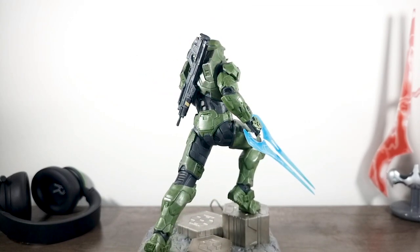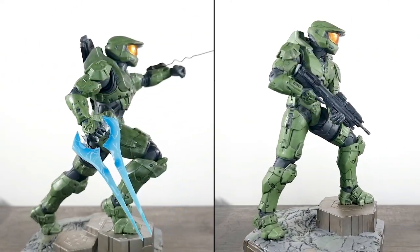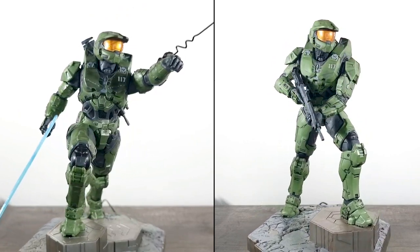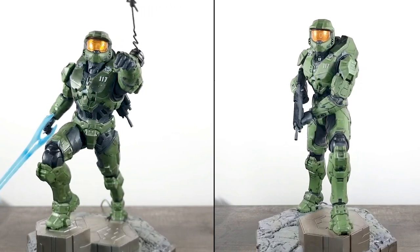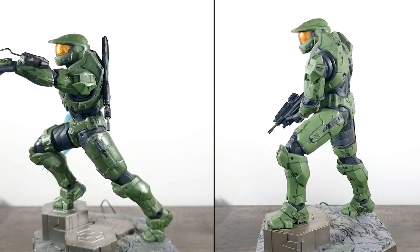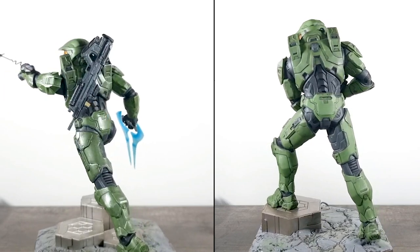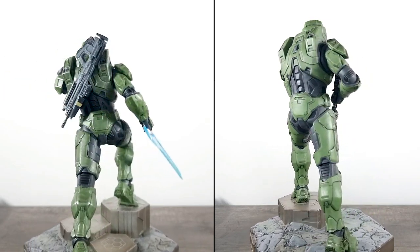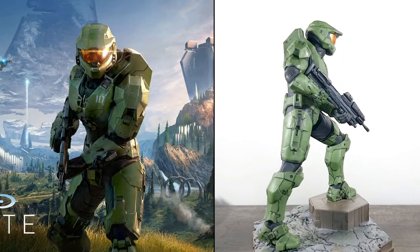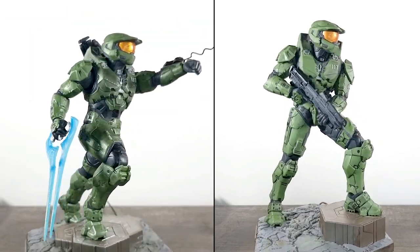This is the second statue released by Dark Horse for Halo Infinite's Master Chief, the first having been released in 2020. I was hoping they'd do another character — like Escharum, a Banished Brute, or an Elite — so I was a little disappointed to get another Chief. But with that said, the pose on this new one is superior to the first. The first statue is epic on its own but it's restricted, mirroring the cover art of Halo Infinite.